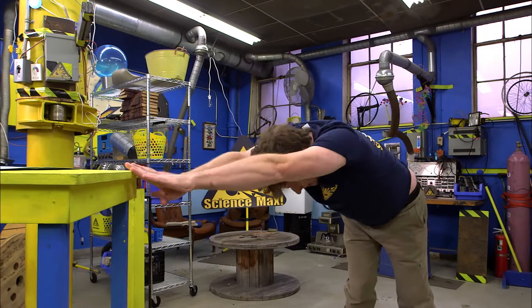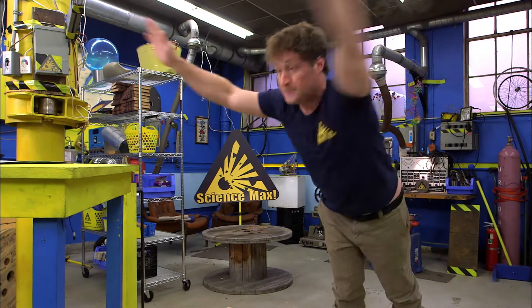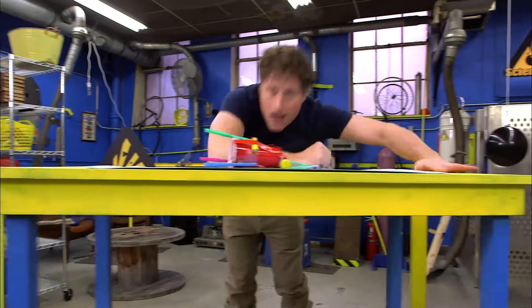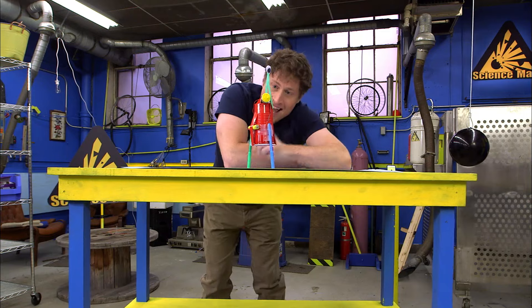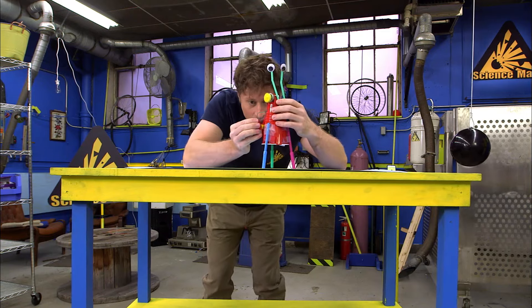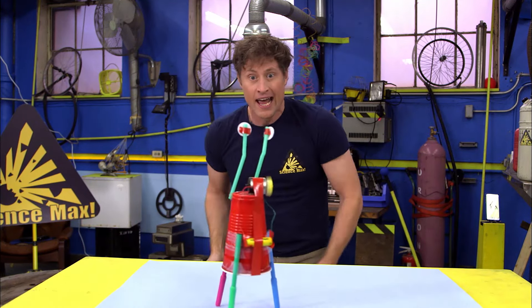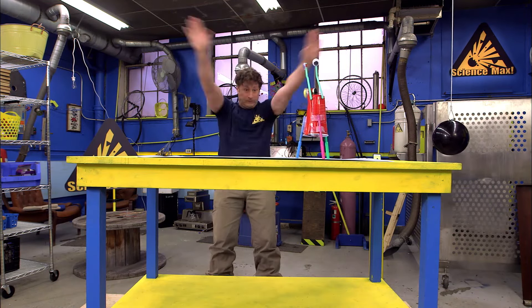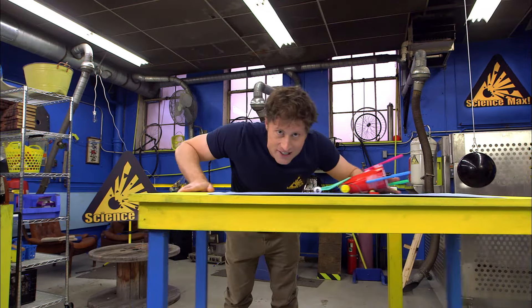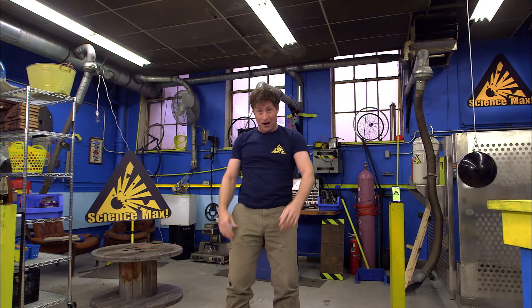We're going to be building this little guy. This is a vibrobot. He vibrates and skitters around on the paper, and if we take the caps off the markers, he makes interesting patterns on the paper. Let's build a vibrobot!